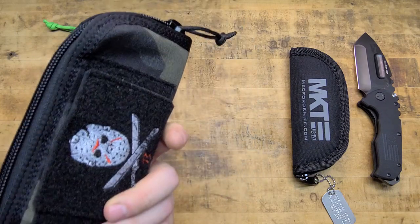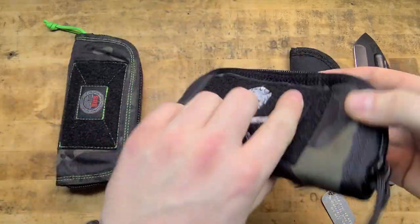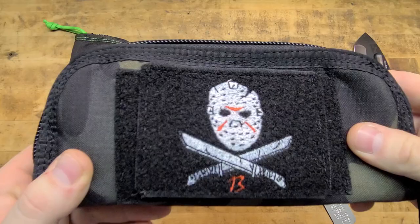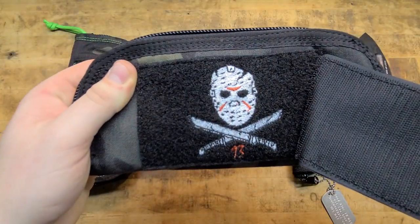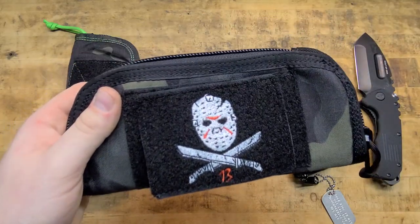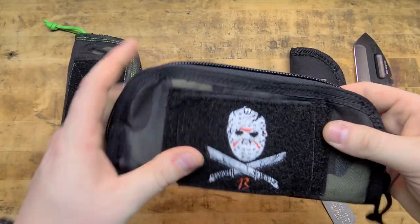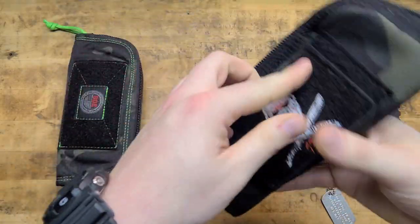What do we got in here? This is the new one — Special Operations Equipment Knife Pouch, Friday the 13th edition. It came with this little patch underneath, same thing. So I could put this on something else, which will be cool, because I've still got the logo on here. Patch panels let you put whatever you want on there.